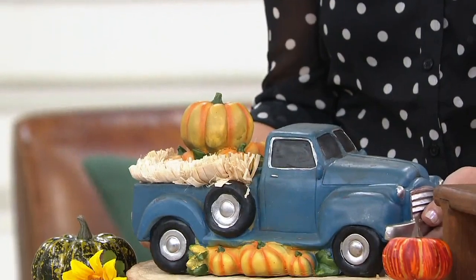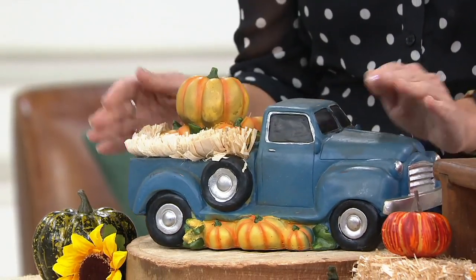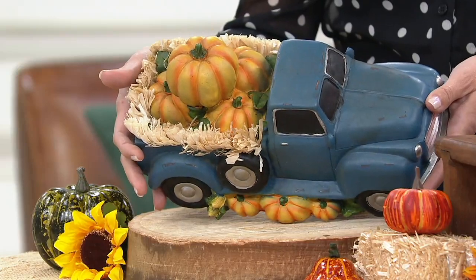So if you wanted to move this and put it as the centerpiece and then later move it over to the mantle, no problem. Everything comes included — you don't have to organize the pumpkins. It's already done for you.